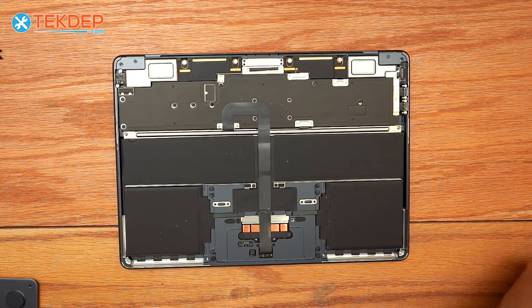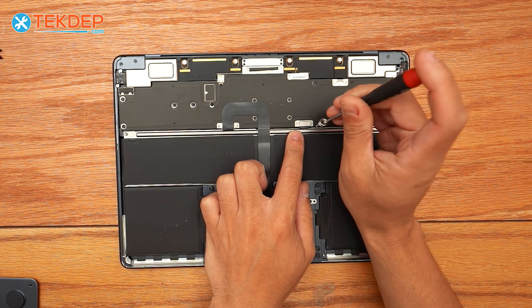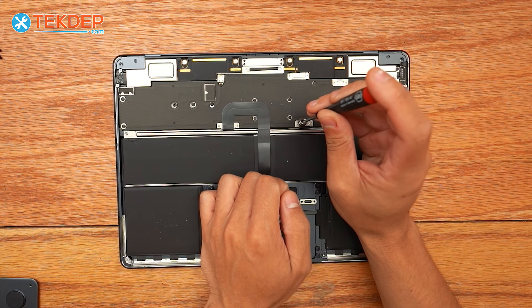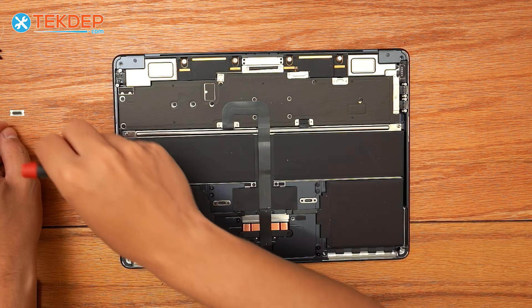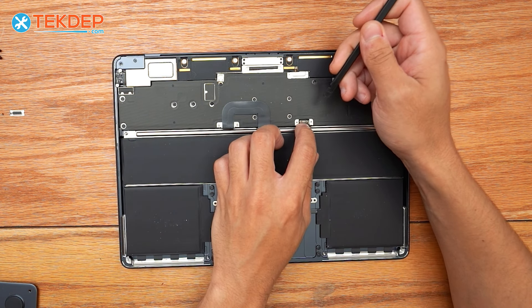We're going to switch to a T3 screwdriver and remove these two screws and this retention plate. This is going to be the battery connector, which we're going to unplug to work on the unit. We're going to use a plastic pry tool to unplug our battery.